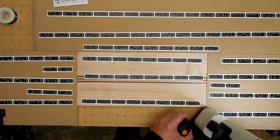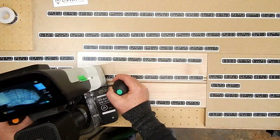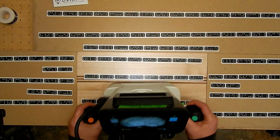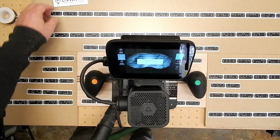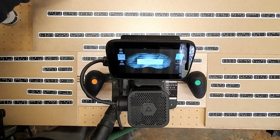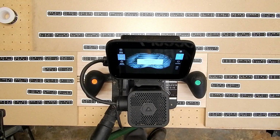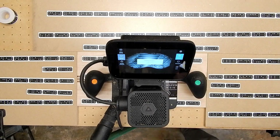So I'm going to go ahead and scan it all in again. This is a refreshing of the current workspace. And now the Shaper is stitching all of those images together so it knows where it is in the universe.